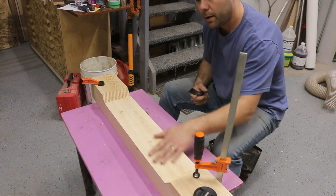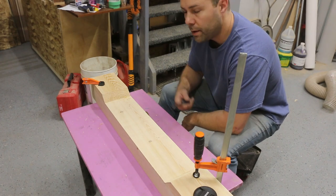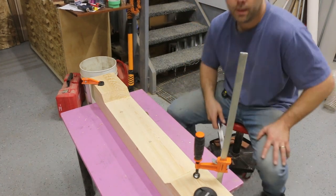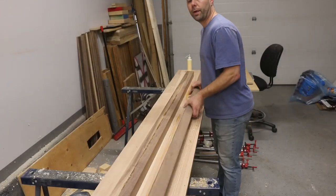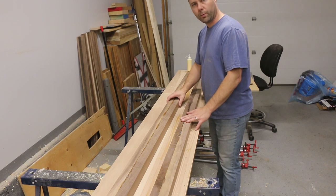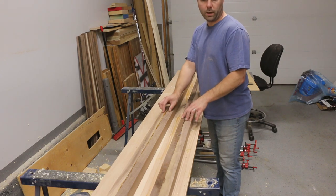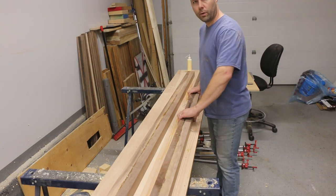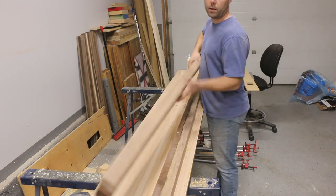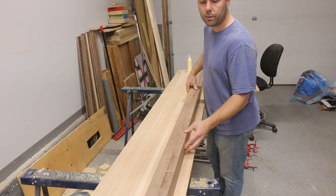I'll sand down the lines with a normal sander — this will be the bottom side of the table anyway, so it doesn't have to be perfect, just smooth. For the center stretcher, I planed off two pieces of walnut on each side, glued those together, and I'm now going to run these through the planer to clean up the face. Then I'll glue these together to create our center stretcher.